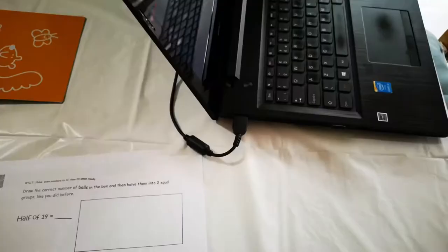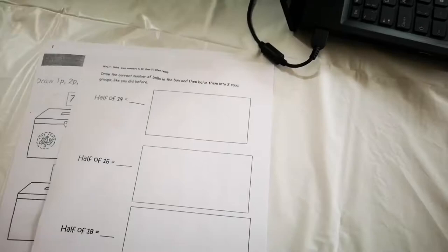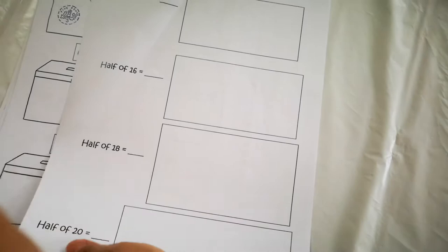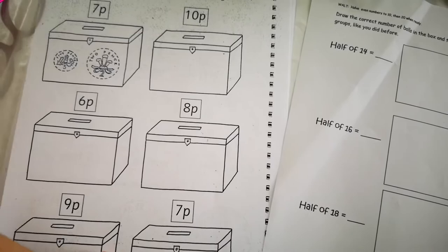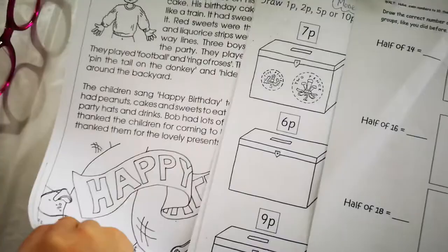We're going to do some more school work, all right here at this table because I want to do some work myself. For today, the worksheets we're going to work on are a fraction activity, a money boxes worksheet, a time worksheet, and a reading comprehension worksheet.